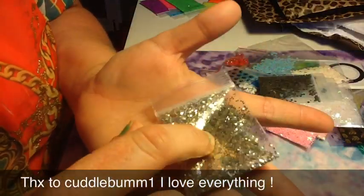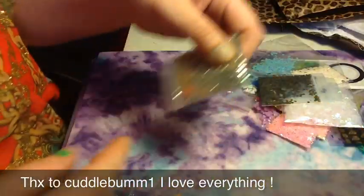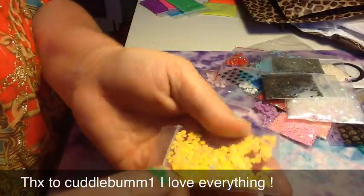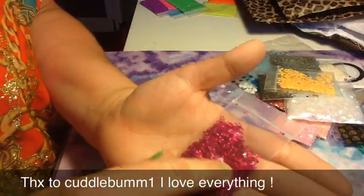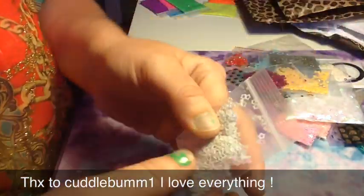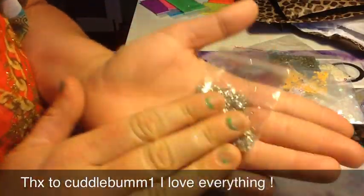These are little tiny glitter dots and I think one side is silver and one side is gold — really cute. Then she sent some hearts and I love this color, it's like yellow peach. And these darker pink like fuchsia stars — love them. Little baby rhinestones — love.